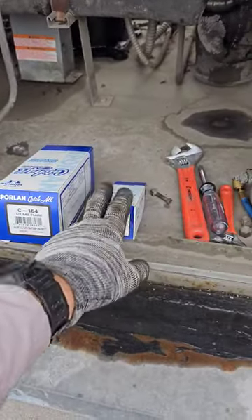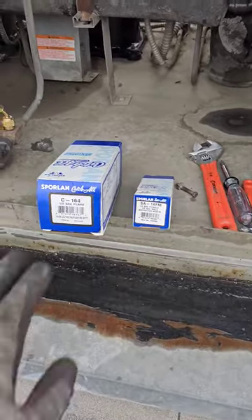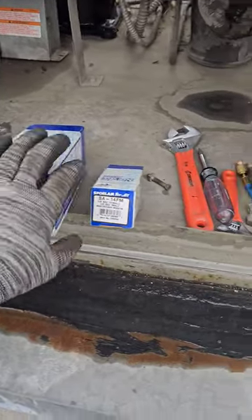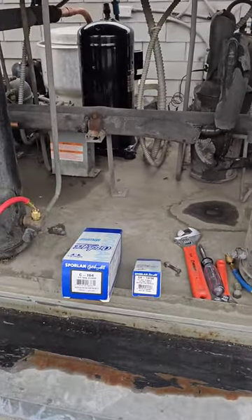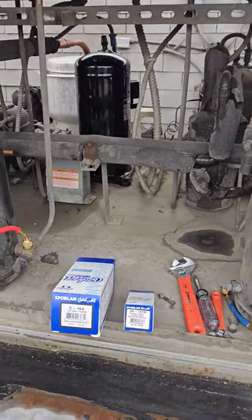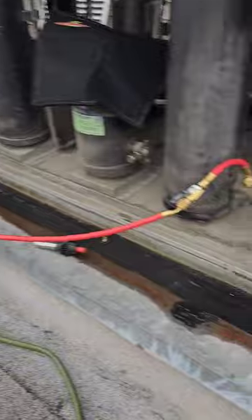Got the Sporlan catch-all and see-all — these are my favorites. This is the filter dryer and this is the sight glass, but I like the flare dryer and the male-female sight glass because I'm lazy. Most of the time the repairs I make are down at the evaporator coils and we pump the system down, so I don't necessarily have to bring torches on the roof to change the dryer.